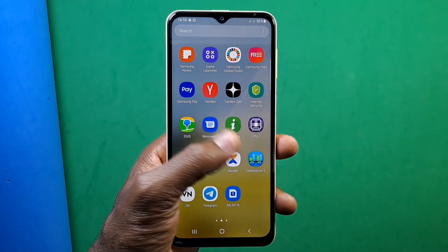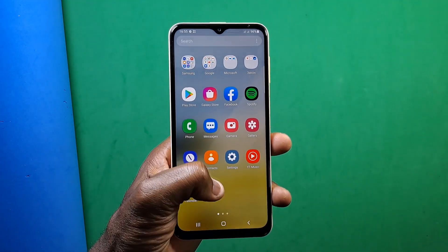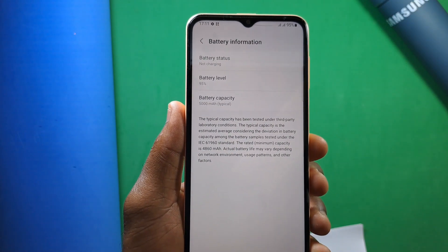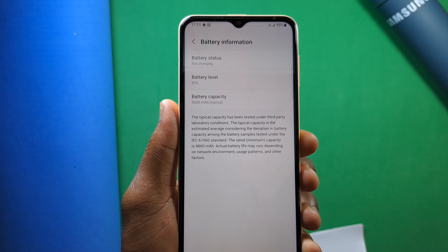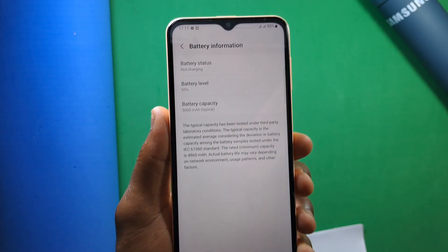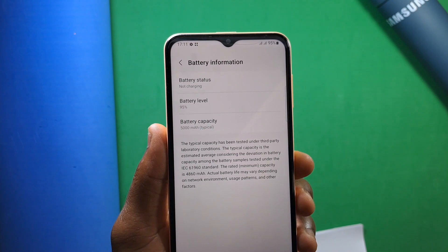Talking about the battery, the A23 packs a huge 5000mAh battery with 25-watt fast charging support, and this time a charging brick is included in the box. I'd say the A23 can last more than two to three days if you are not a heavy user.